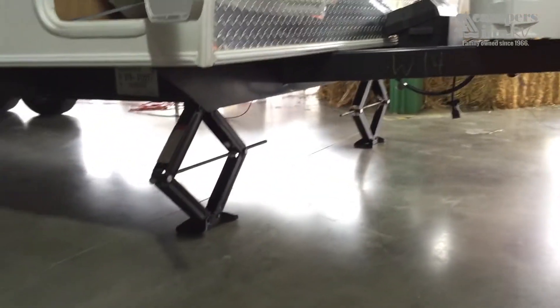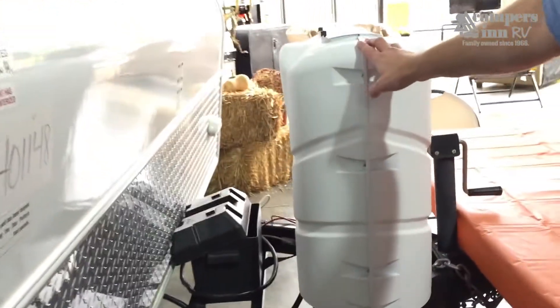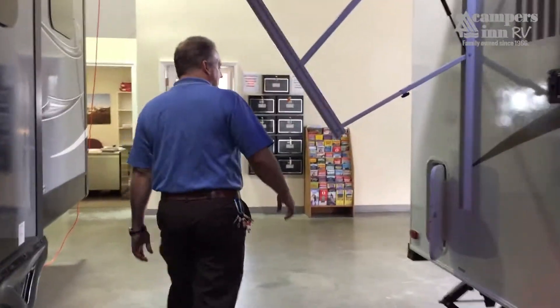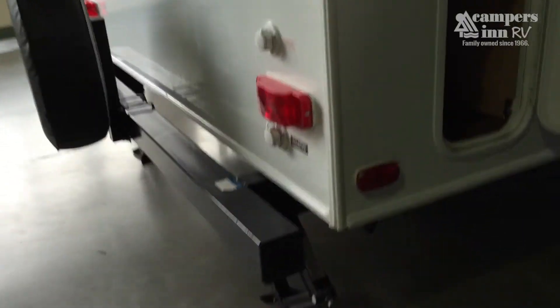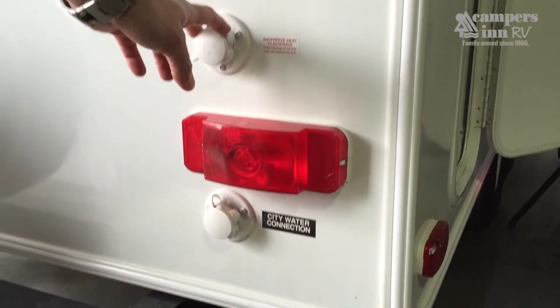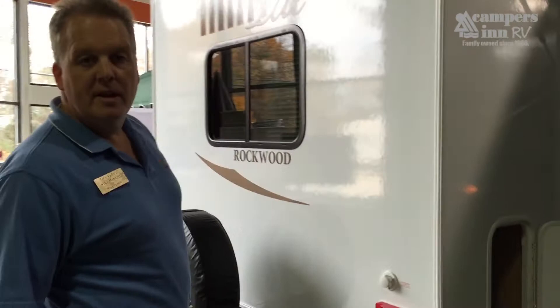On the other side of the unit you'll find four stabilizer jacks for a nice stable platform when camping on uneven ground. Twin LP bottles provide plenty of energy for hot water, grilling, and interior heat. There's also a tubular steel four-inch bumper for mounting a bike rack or other carrier racks, including a full-size spare. A city water connection and antifreeze input make winterization easy without disassembling the unit.